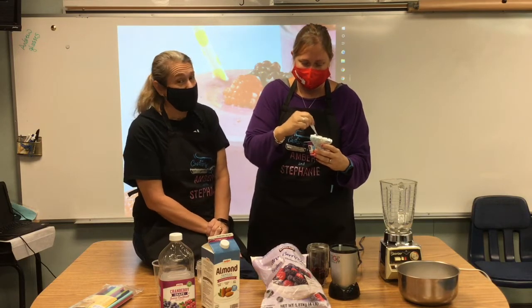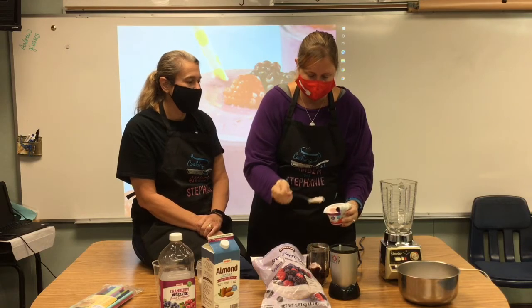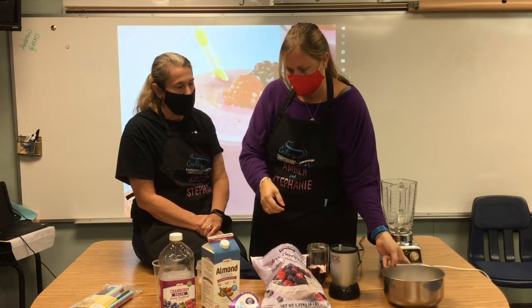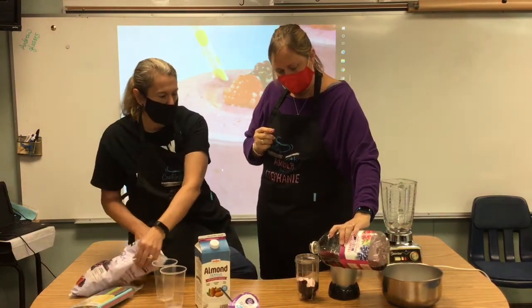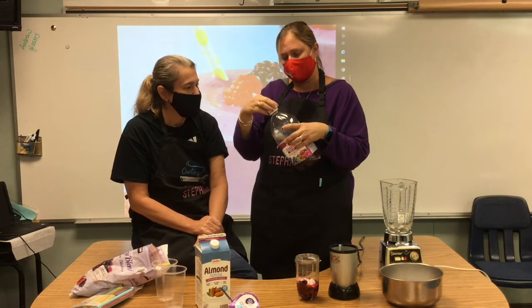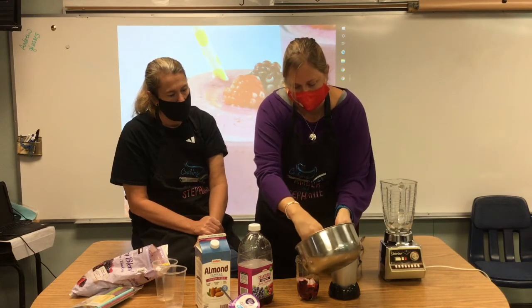That looks delicious! This is a Greek yogurt that we're going to use today, but you can use a regular vanilla yogurt or a flavored yogurt. I'm just going to use two spoonfuls of the yogurt. And a little bit of juice — just to give it something to mix around in. I usually use about four ounces of liquid, so either four ounces of juice or four ounces of milk. And then a few ice cubes.